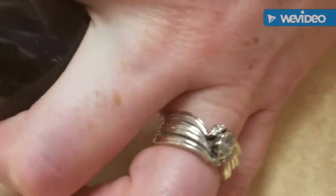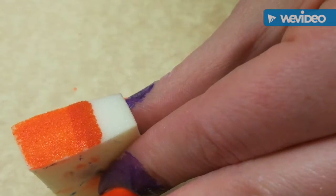Hi guys, I'm back with another video and today we're going to be doing some Halloween nails and the nails are going to be spider themed.